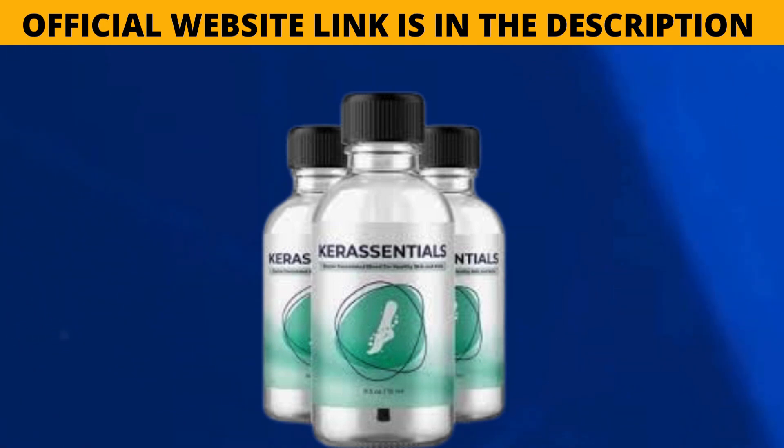If you buy Care Essentials, you also get a big discount. I really hope this video has helped you. If you have any questions, please leave them in the comments. See you later!